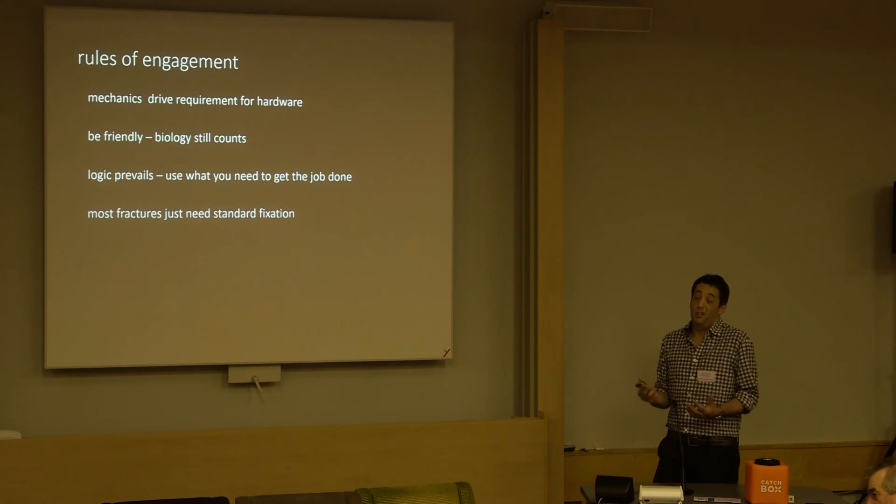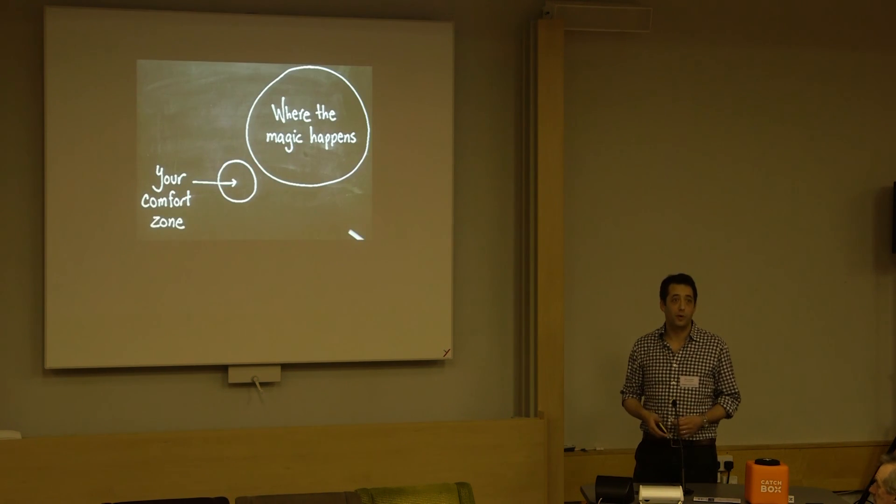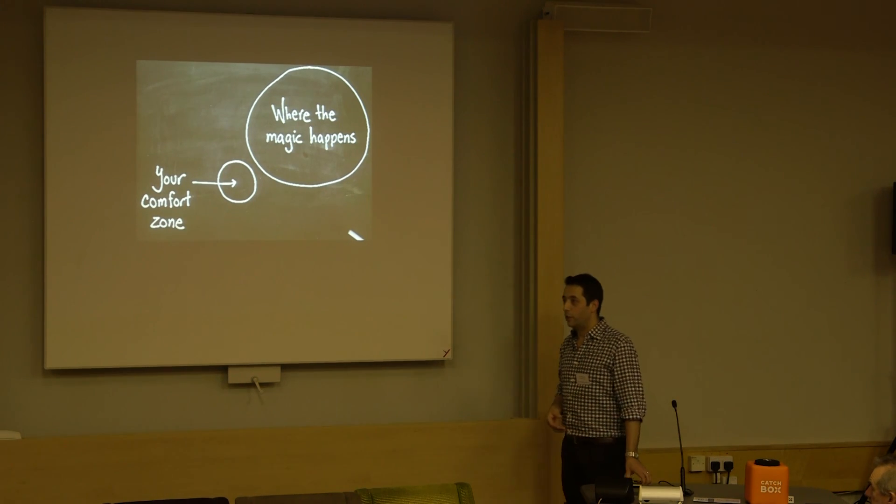Despite all those slides, most fractures still just need a standard fixation. Thank you.